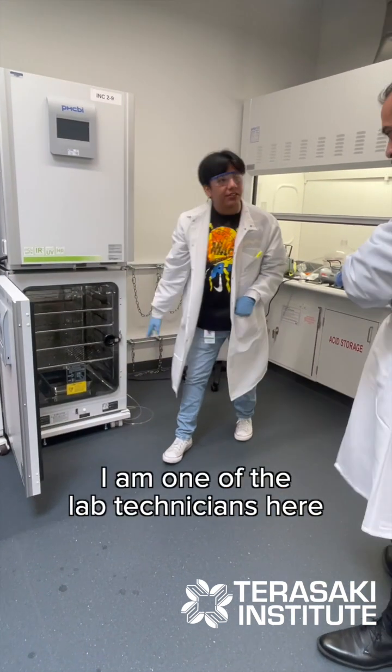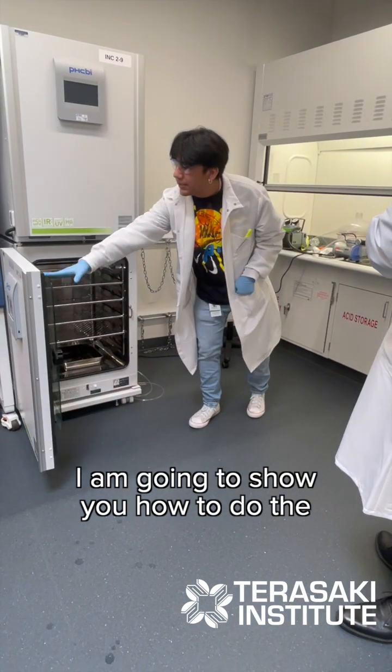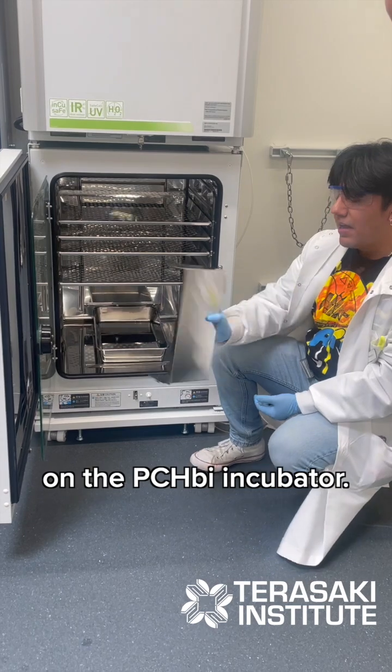Hi, my name is Francisco. I am one of the lab technicians here at Tarasaki, and I'm going to show you how to do the hydrogen peroxide decontamination on the PCHBI incubator.